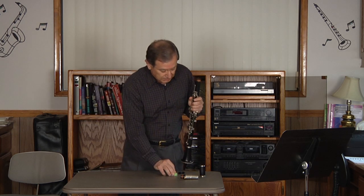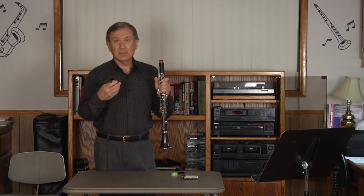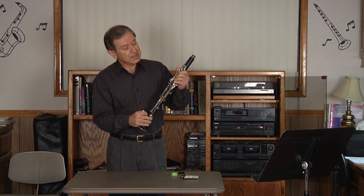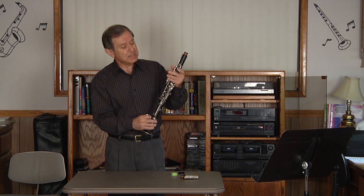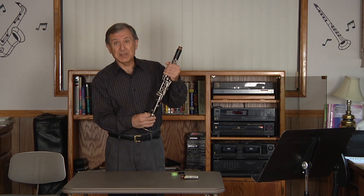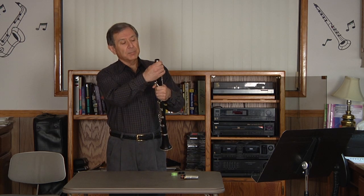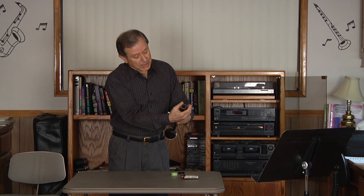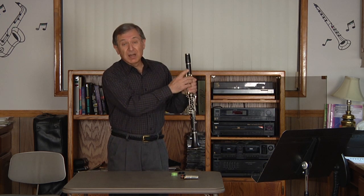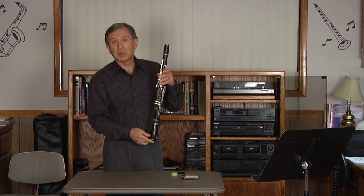The next part is the barrel. Again taking the left hand, depressing the keys — not randomly over the keys, again to avoid bending rods or springs — and push and twist. I always try to align the logo of the barrel and of the upper joint, basically for aesthetic purposes.